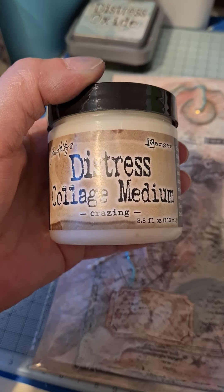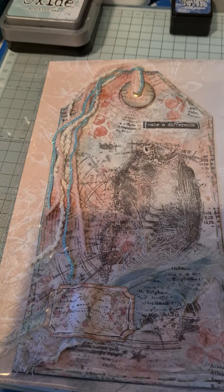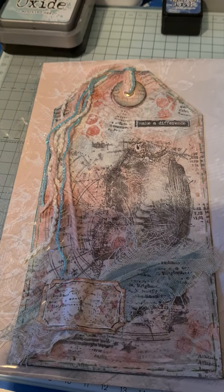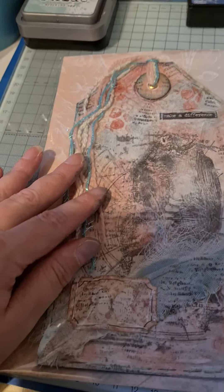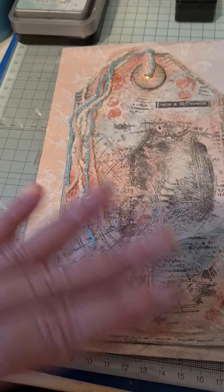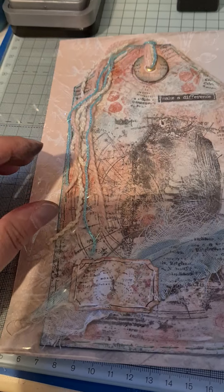What I did was I sewed it first of all and then I added a layer of the distress collage medium — the crazing — and I was hoping to get a bit of a crackled effect. But because I'd put it over gesso it wouldn't work. It needs to be on a non-porous surface, so I'd need to put it straight onto the paper or card for it to crackle. But I do like the effect — it's given a bit of a bumpy, lumpy texture.